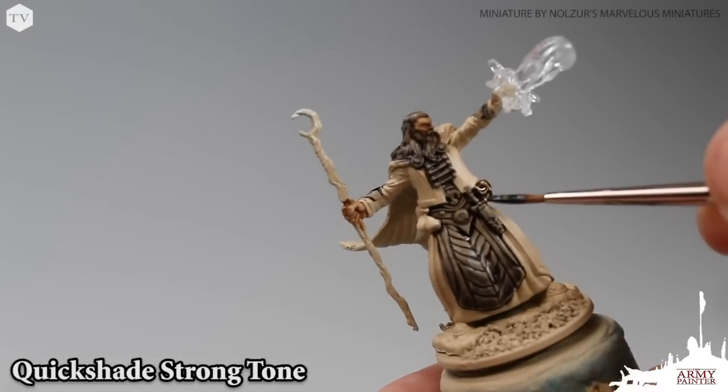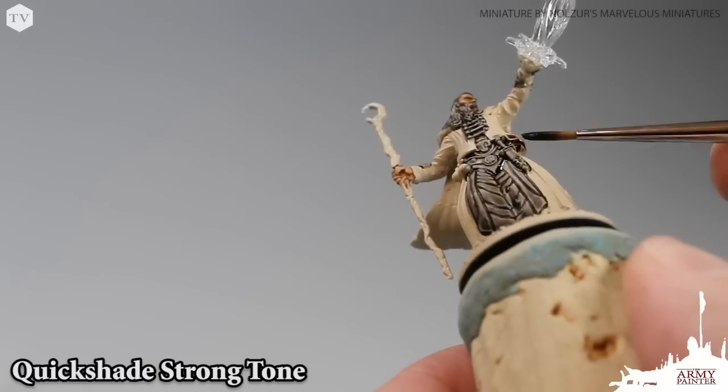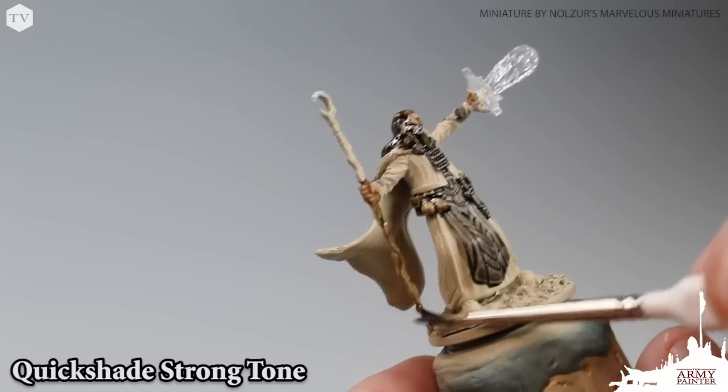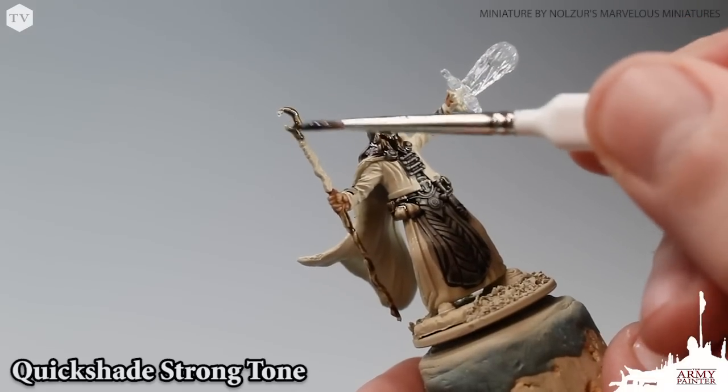Now moving on to Quick Shade Strong Tone — one of our most popular wash colors, and for good reason. It's one of the most versatile washes in our lineup. We applied this to all of the leather and brown areas like his boots, his pouches, and of course his wizard staff.